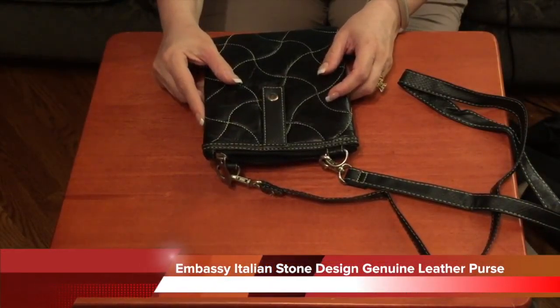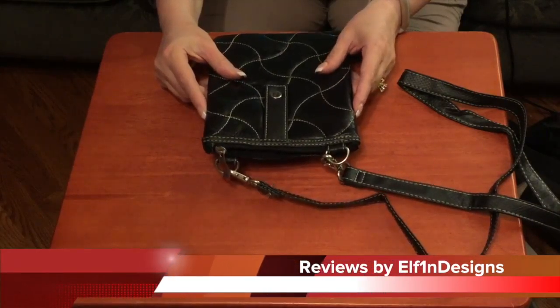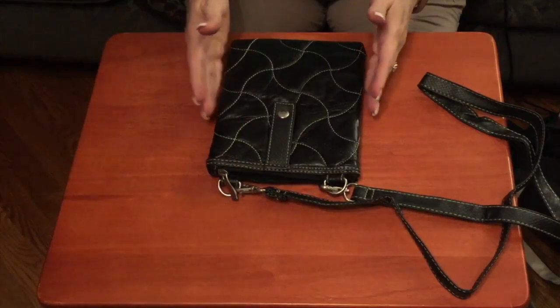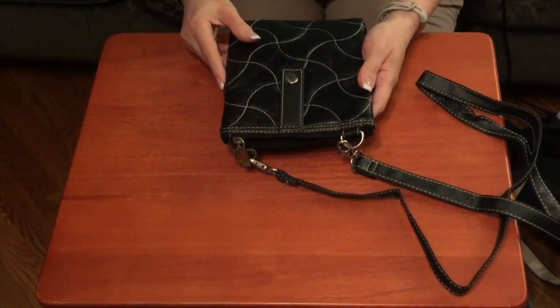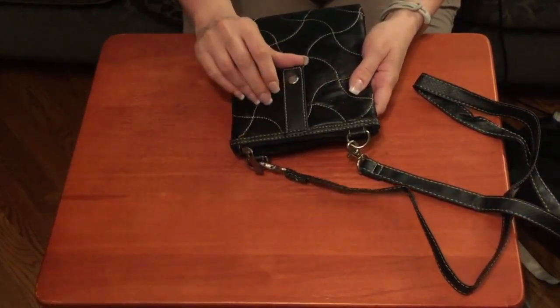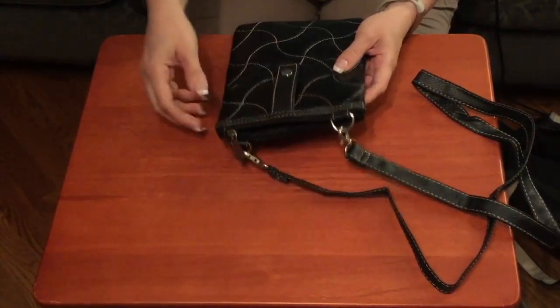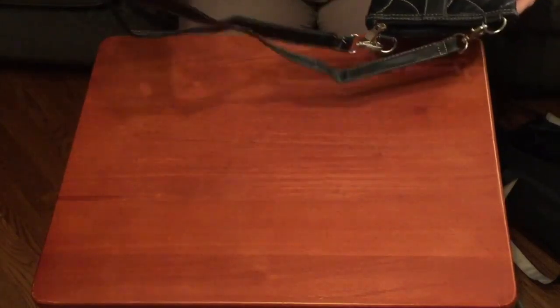Hi everyone, today we are reviewing the Embassy Italian stone design genuine leather purse. The purse is eight inches high and six inches wide. I'm not sure if this is the front or the back — you could use it as either. It has a nice little loop here with a snap, but the snap does not open, which you could use to put it on a belt.